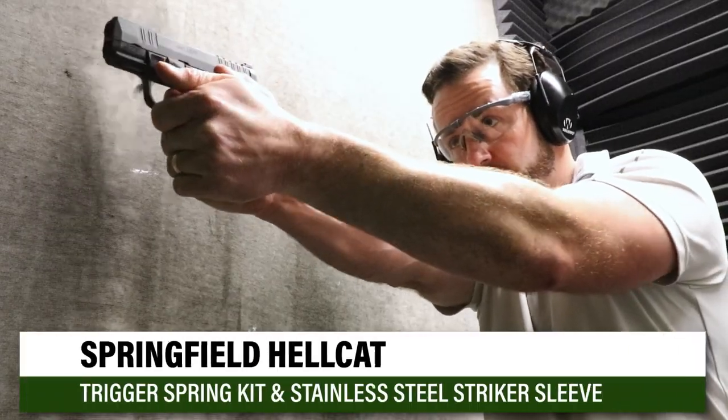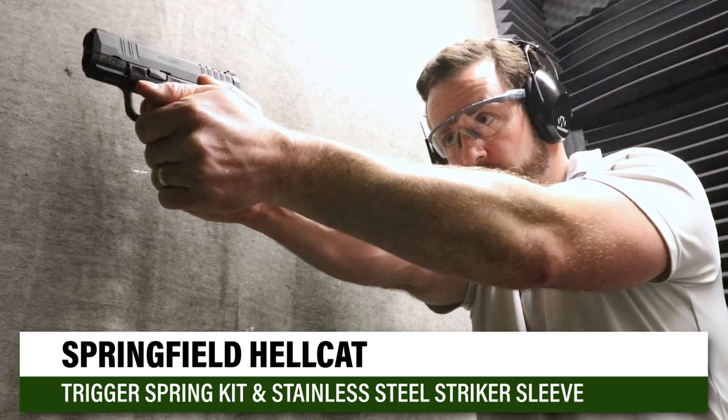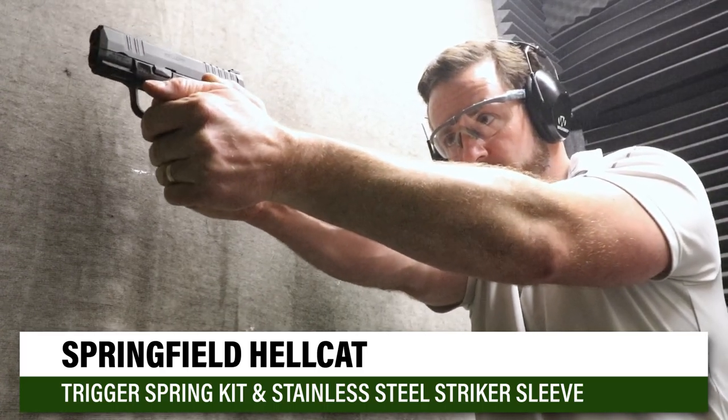Really excited to finally have something for you. In 2021, we've got the Springfield Hellcat Trigger Spring Kit. We had a spring kit ready to go for this platform when it came out. The reason it delayed — we had a nice trigger pull reduction, really got it in that sweet spot: four and a half pounds.